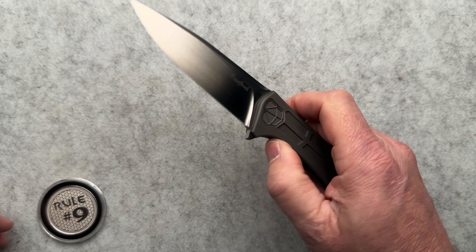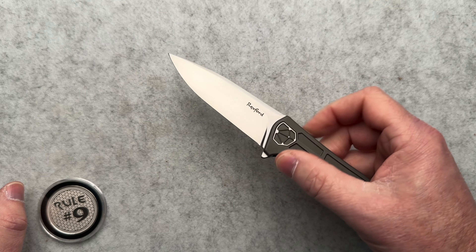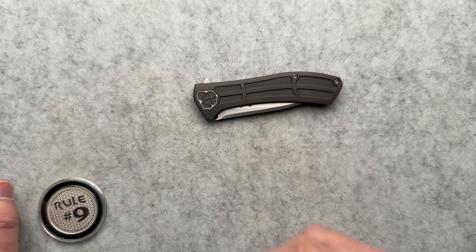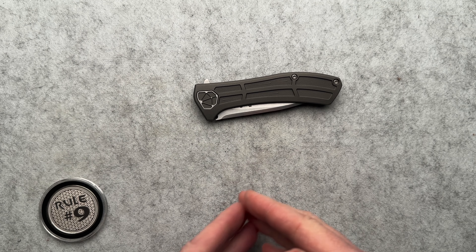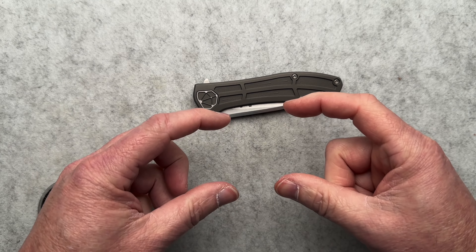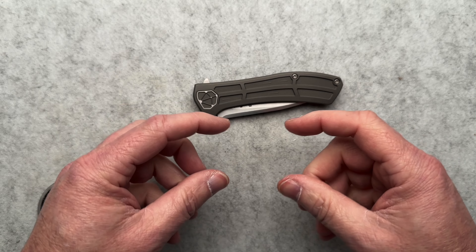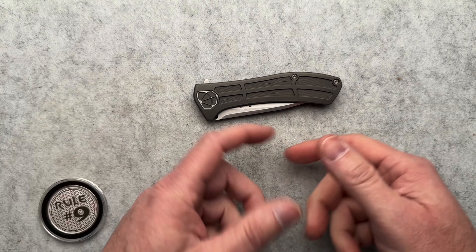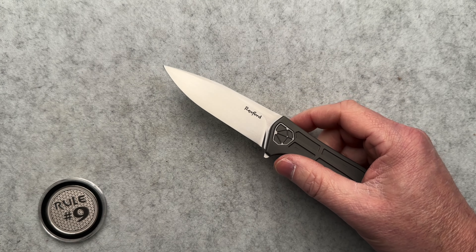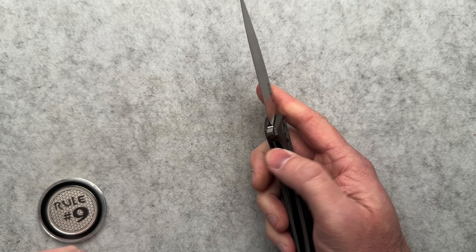As I was getting ready to film this, I realized that I have done one other Rexford before that Alex has — it's the Rexford RUT, the Rexford Utility Tool. It's a box cutter — yay big — with a standard box cutting razor blade that you can slide in and out. I think it's got a bottle opener, maybe a screwdriver, a pry bar, things like that. Super cool. That's like $300.